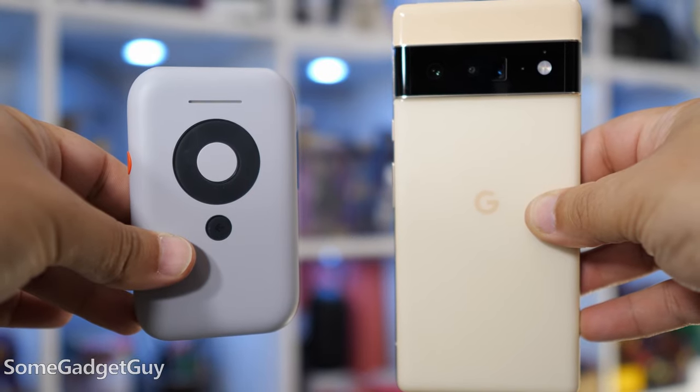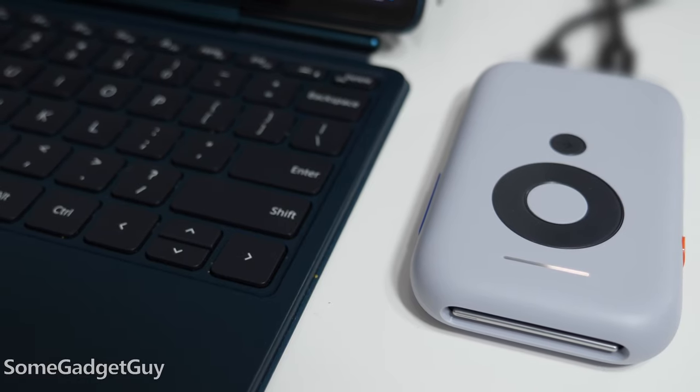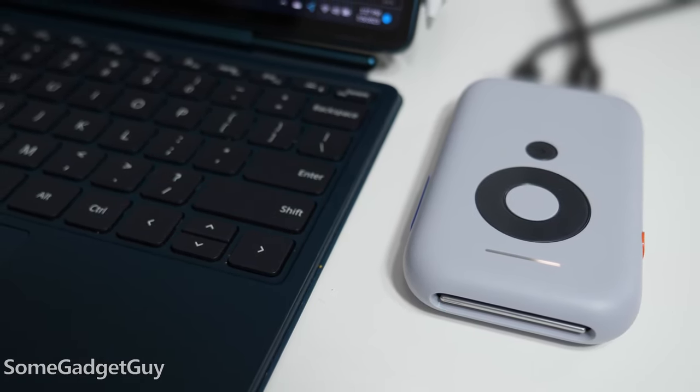The Beam is a Swiss army knife of connectivity. You can connect devices with wired video output that can't power the X-Real glasses, and you can wirelessly connect computers, tablets, and phones that can't hook up over a cable.